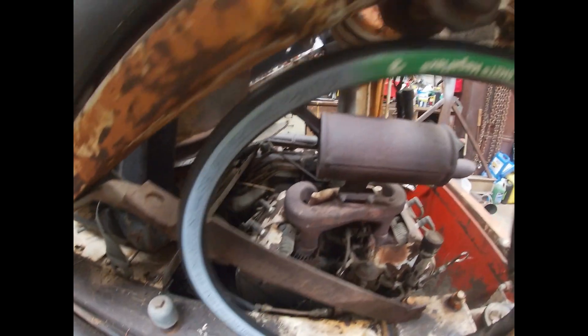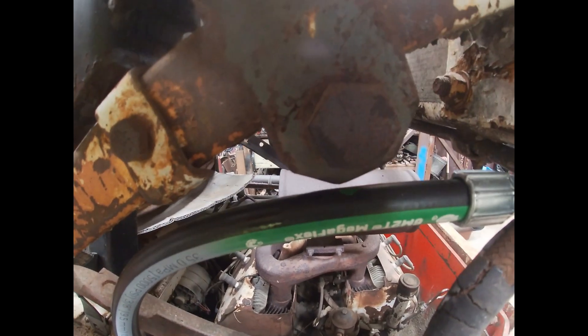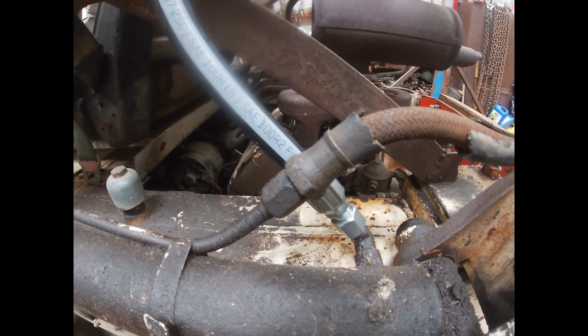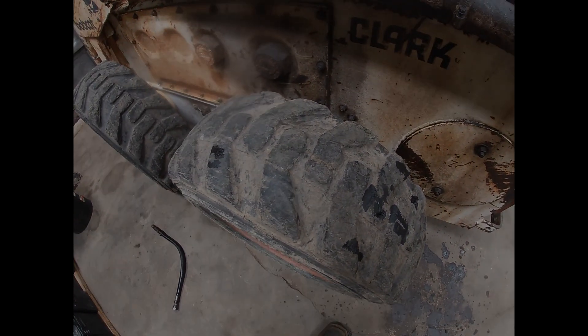Got the hose on there, all nice and tight. It is still a little bit close to this bracket, but I think it'll be just fine. Didn't lose too much hydraulic fluid either. Always make a mess in here no matter what though.